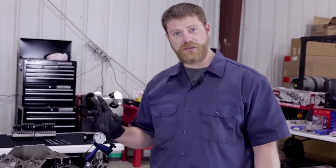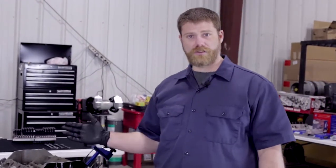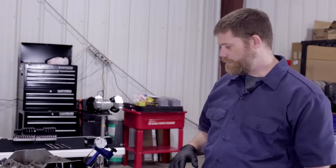Because if you haven't adjusted it and degreed the cam precisely to your block and your setup, you're going to run into issues down the road that are going to be hard to track back. And it's going to take a lot of work to get all of this back off, take the heads back off, and then check the camming then.